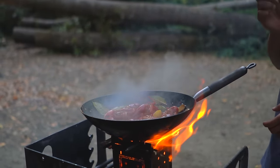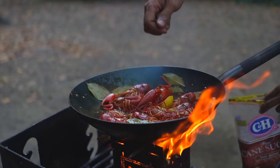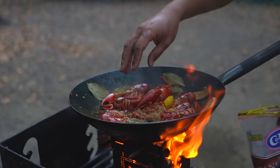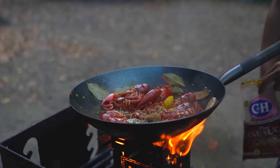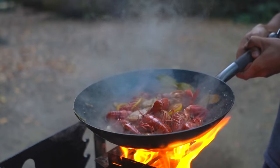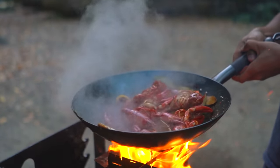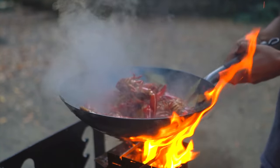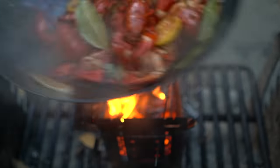Mmm, maybe a little more sugar — it's a good flavor. I'm going to put a little more sugar in. It's done.